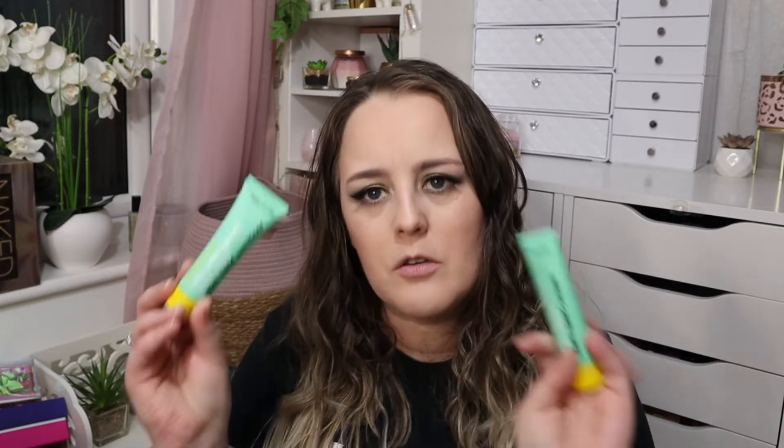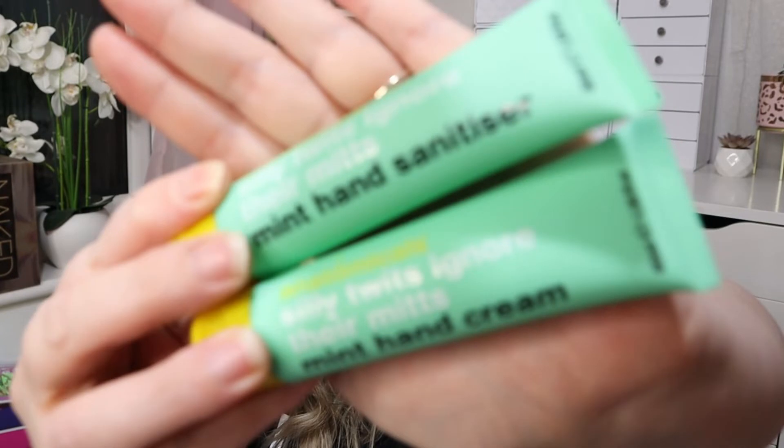Next up, we actually have a duo and they are counting this as one item, which I think is incredible. A lot of other boxes would give you one of these products and count it as an item, but we've got two. It's not even a shampoo and conditioner — it is a hand cream and a hand sanitizer. So they would definitely be separate products in a lot of other boxes. These are by Anatomicals and I really love the smart wit that Anatomicals have. This one says, 'Silly twits ignore their mitts.' Everything from Anatomicals makes me giggle.